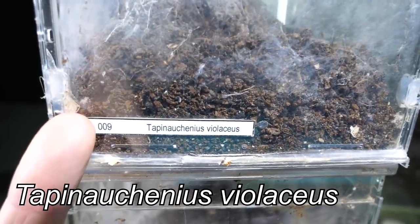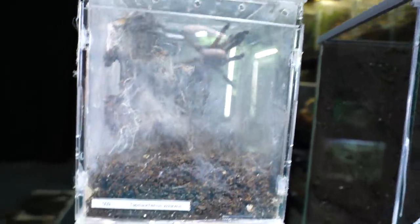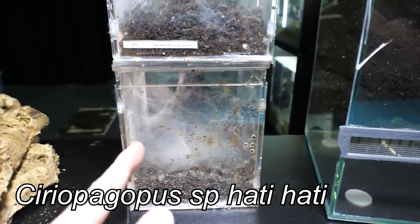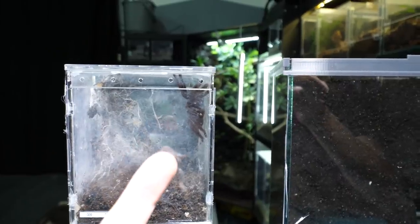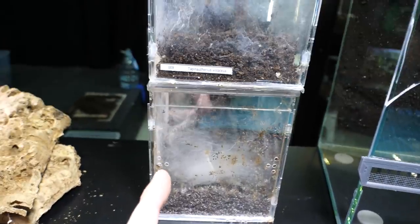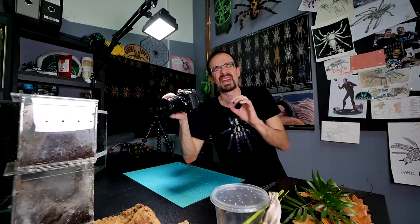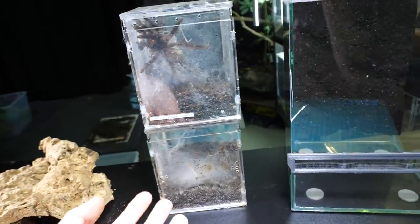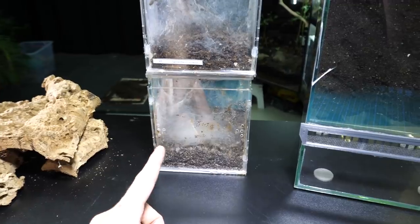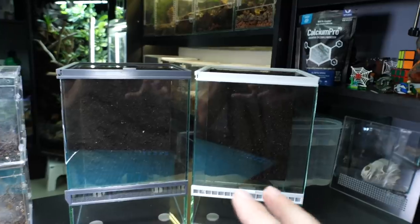We will rehouse Tappina Eugenius violaceus — she's there behind you. She already made two unfertilized egg sacs, so I definitely need to find a boyfriend for her. The other one has no label, but it is Cyriopagopus species Hati Hati. We featured her in multiple videos — she was always out and about. But ever since I rehoused her two years ago, I have never seen her fully outside, not even once, and she is now much bigger.